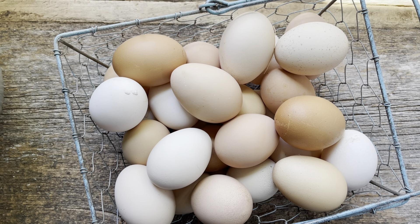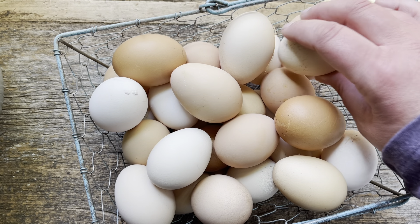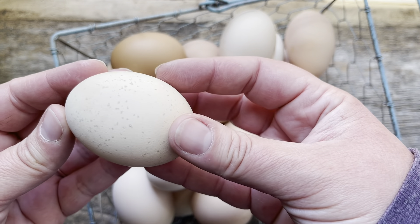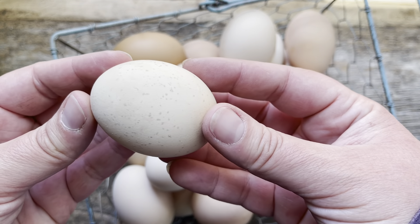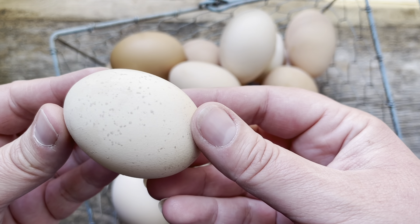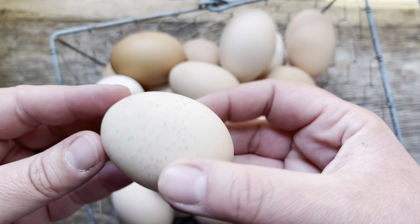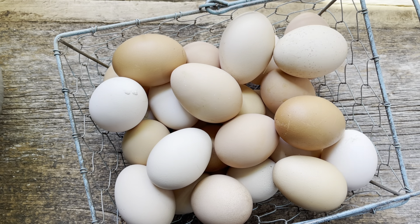I love freezing eggs every spring and summer when they are abundant and stashing them away in the freezer for when the girls slow down laying in the fall and winter. I think freezing is the best way to preserve them, so I'm going to show you how I do that and also what they look like once they're thawed and cooked up, because they are a little bit different but still delicious.